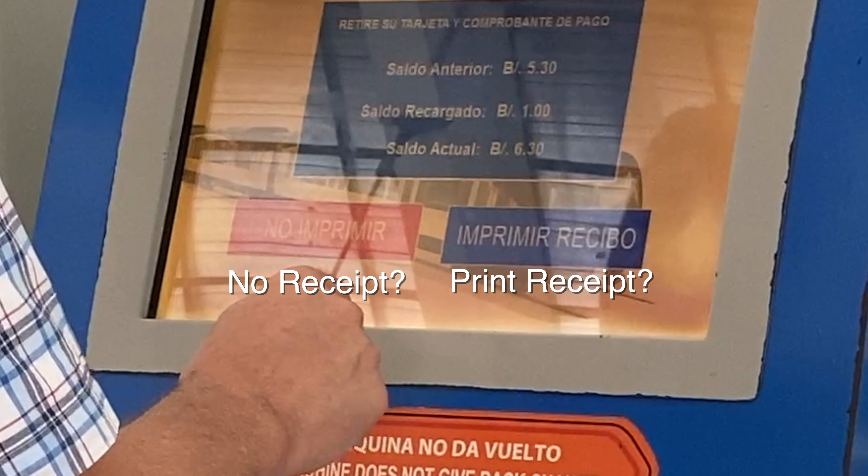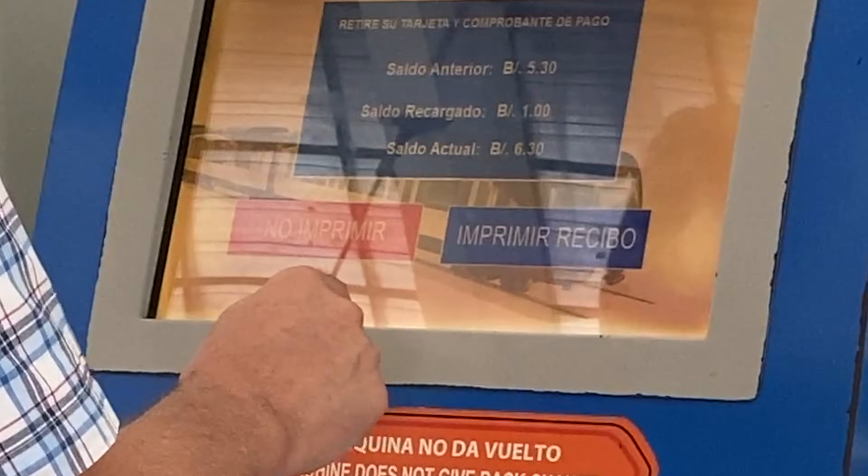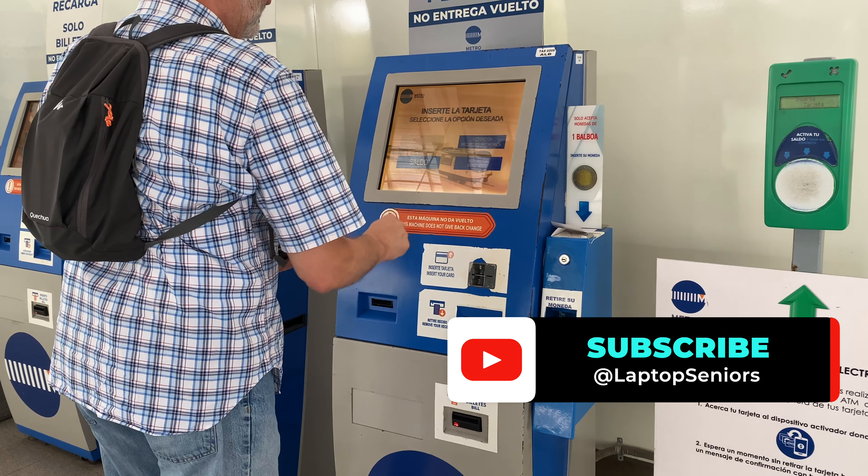The next thing you need to do is choose: do you want a receipt or no receipt? Do you want to print a receipt or not? That's pretty much it. It pops up one more time on the last screen, and that's all there is to it.